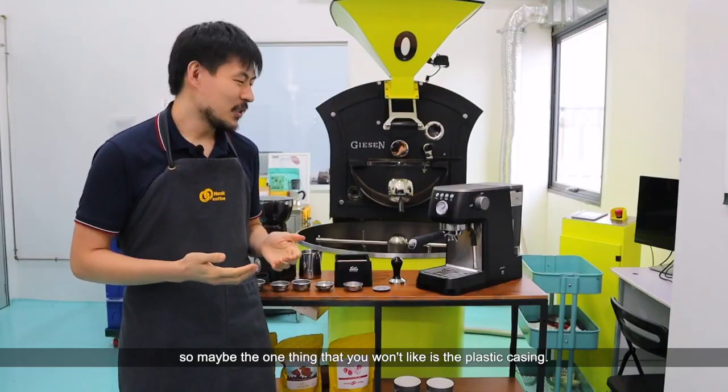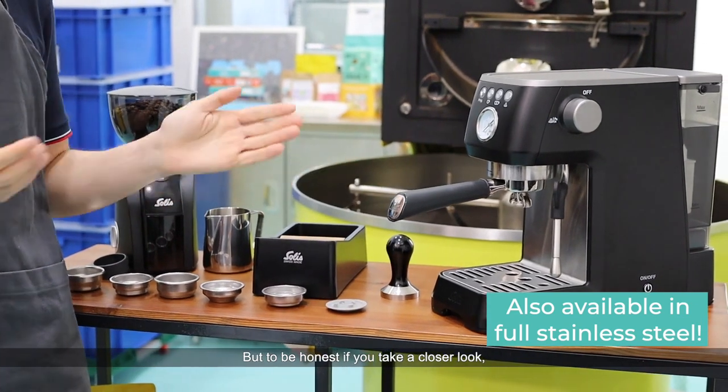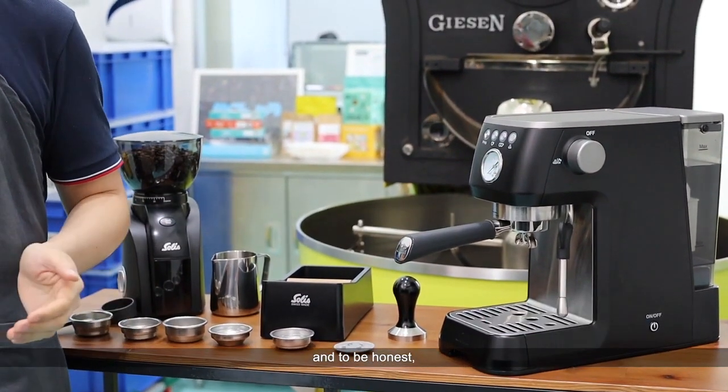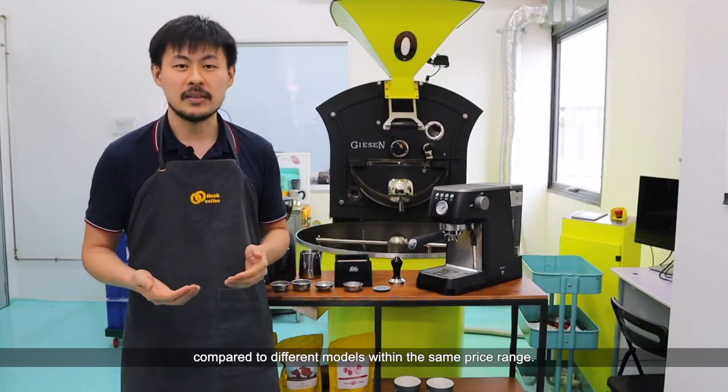If you're going to nitpick, maybe the one thing that you won't like is the plastic casing. But to be honest, if you take a closer look, the finish is actually really nice. And there's a lot more to like about the machine compared to different models within the same price range.